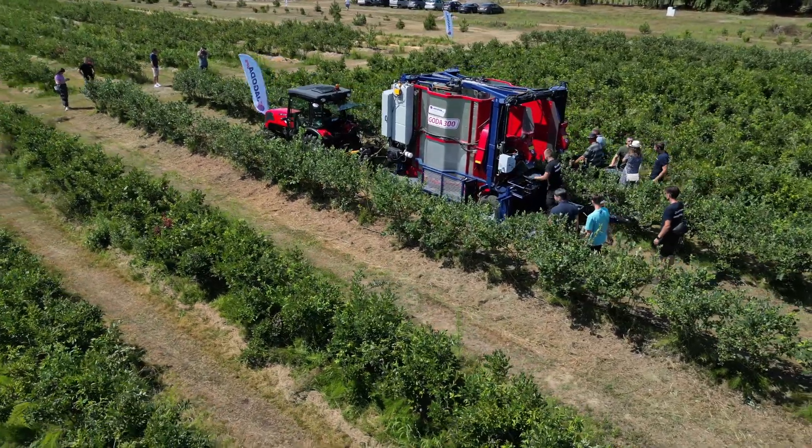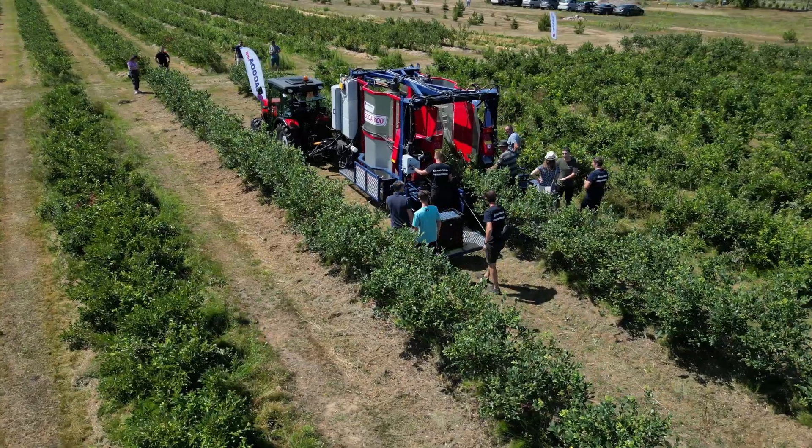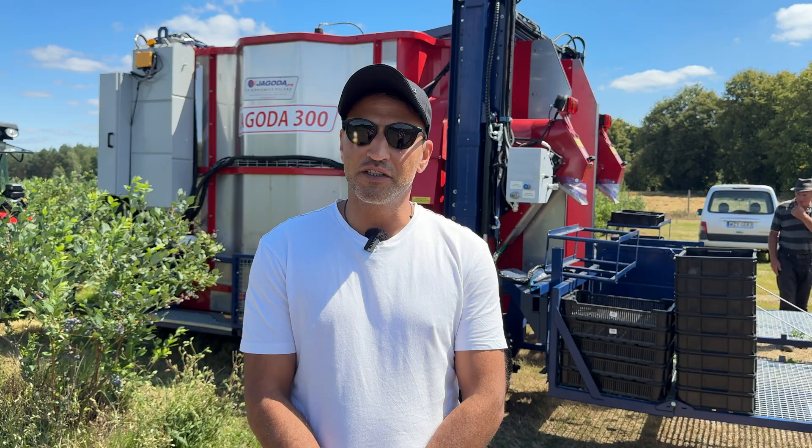The Harvester works with the following parameters: it operates from 0.5 km per hour up to 1.5 km per hour during harvest.